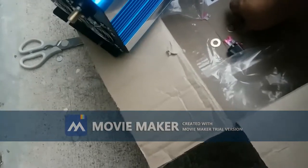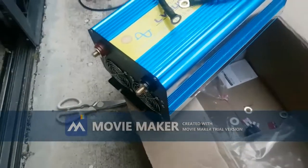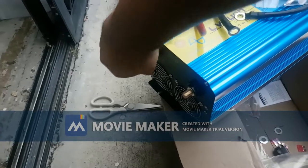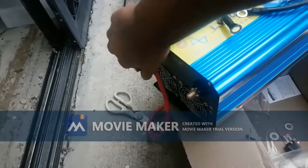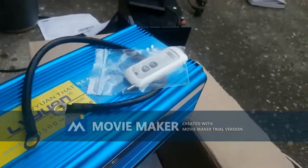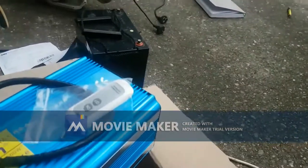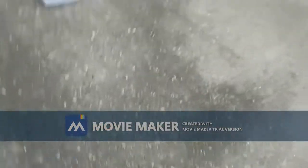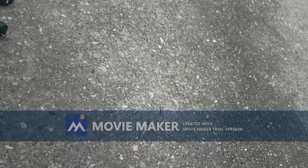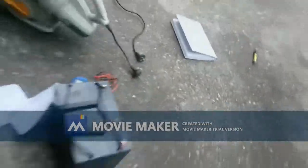I'm hurrying a bit as I'm conscious of the time it takes for you to watch, and I'm conscious of the storm coming up. I'm realizing my battery might not fit - oh wait, that's a screw, so it will go on. Perfect.